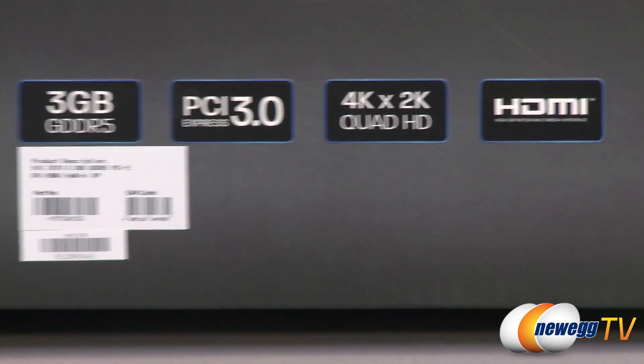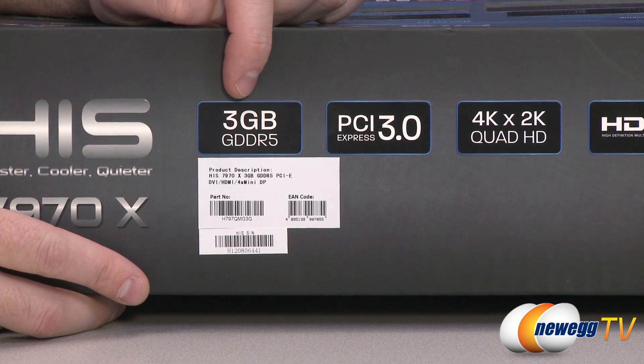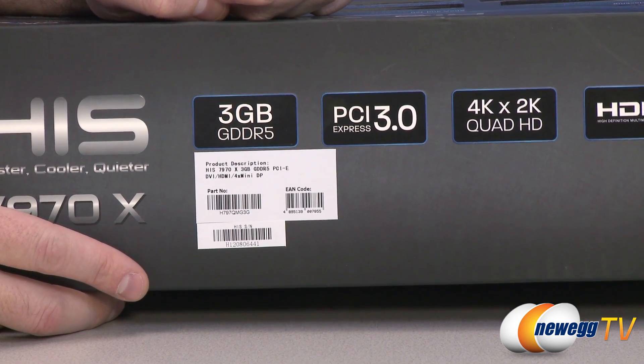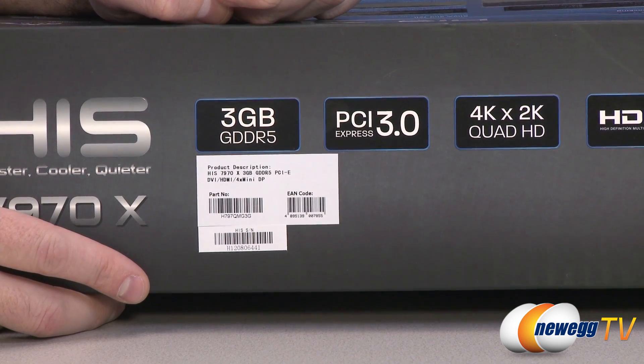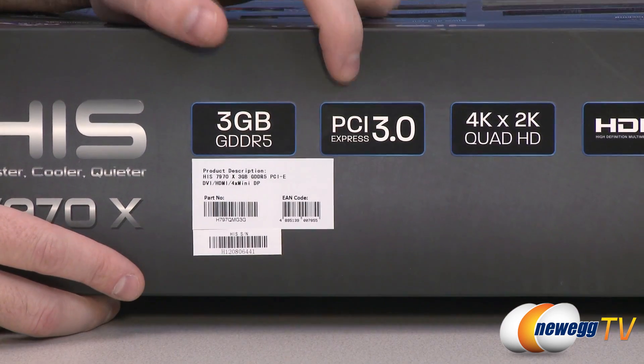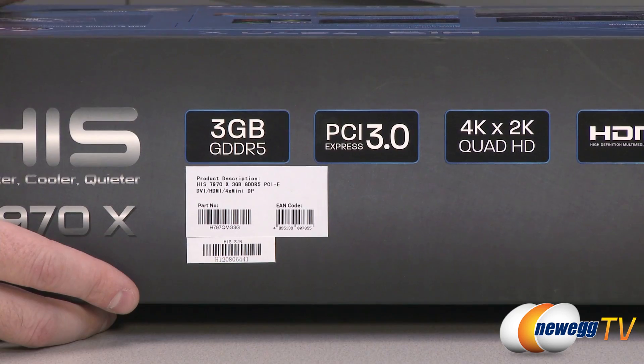There's a bit more information on this side of the box. Three gigabytes of GDDR5 memory, particularly useful if you're running at higher resolutions. That memory is clocked at 1500 megahertz on a 384-bit bus, giving you a total bandwidth of 288 gigabytes per second. This is a PCI Express Gen 3 card, but it's also backwards compatible with PCI Express Gen 2.